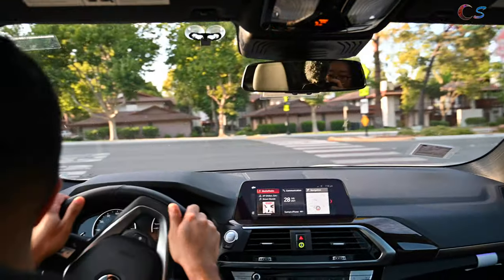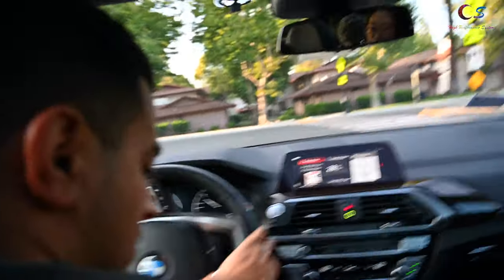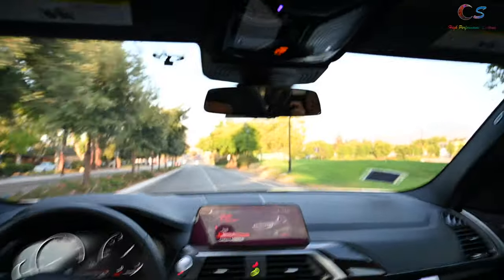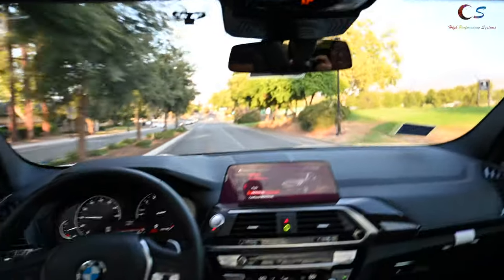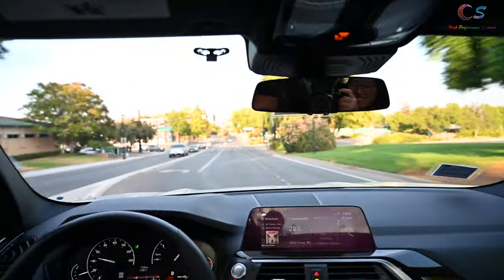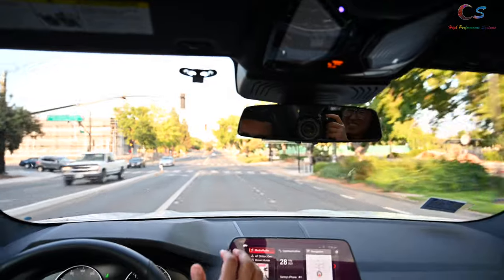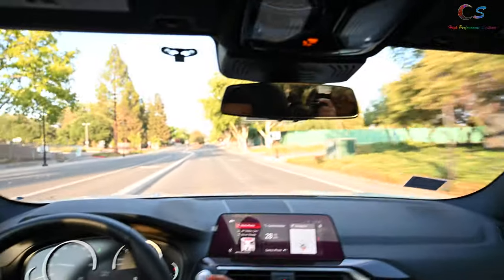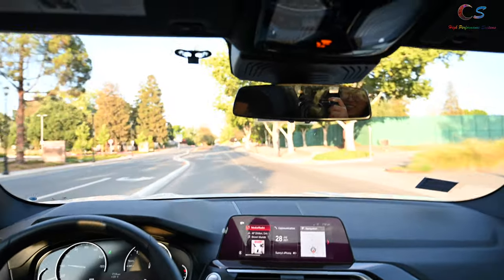Overall the ride on the car is pretty smooth, which is typical of BMW. I'm going to put this in Sport mode and gun it. It's a four-cylinder turbo with 248 horsepower but it has a nice kick to it, which is really nice.